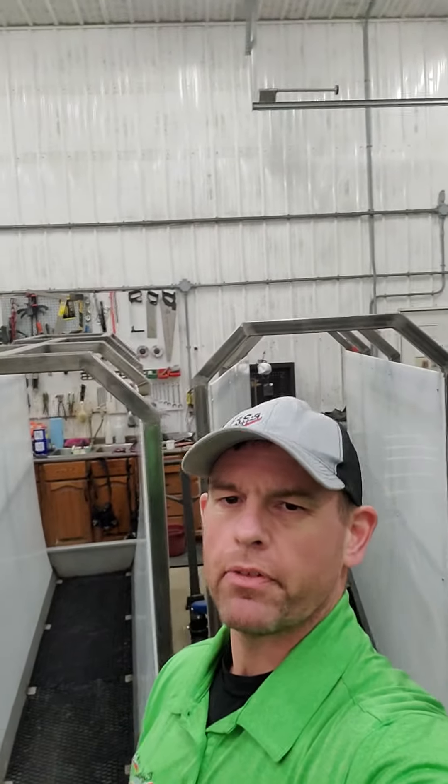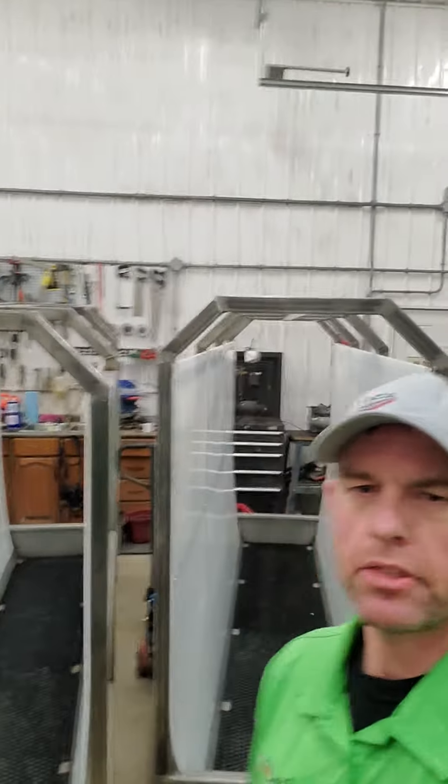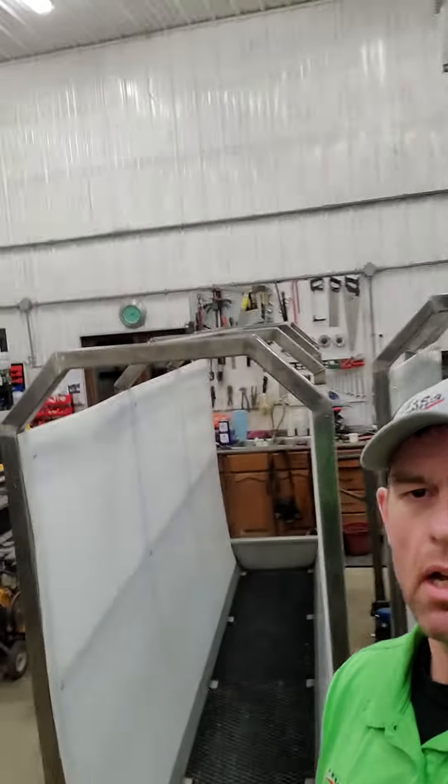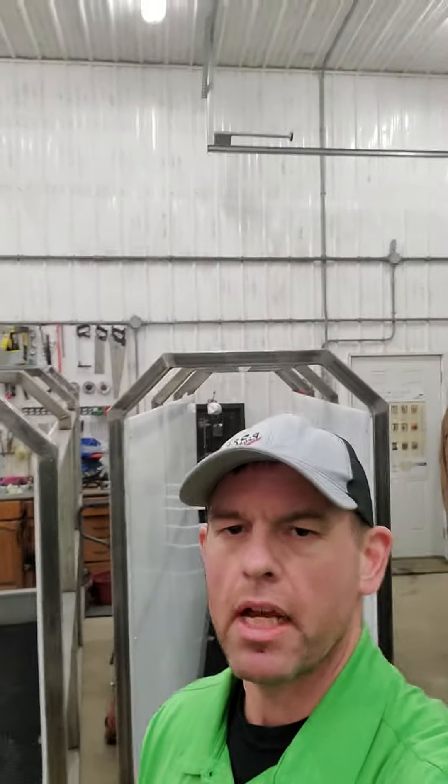Hi everyone, Jamie Sullivan here from Rippleview. Hope everyone had a great week. It is Foot Bath Friday and we spent this Friday assembling the last couple things on these two foot baths. We're going to deliver to one of our clients tomorrow.